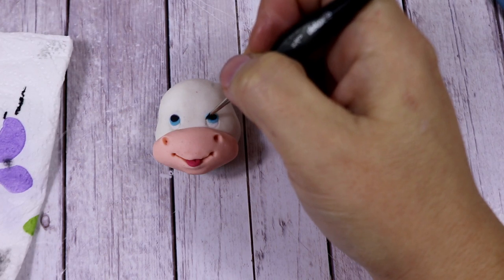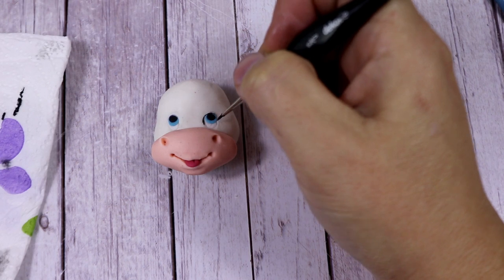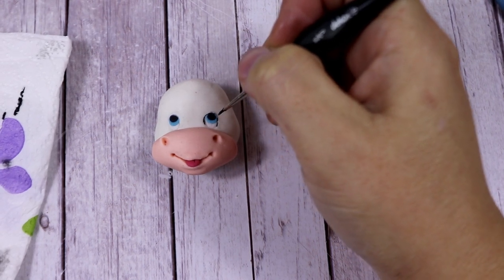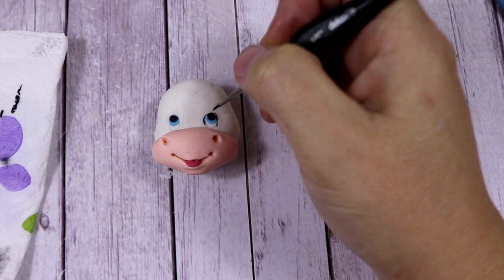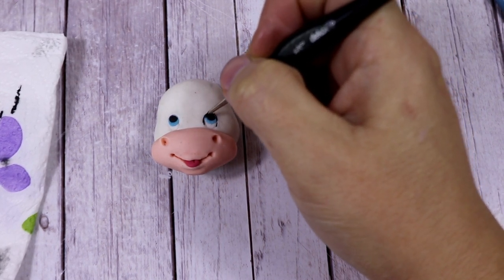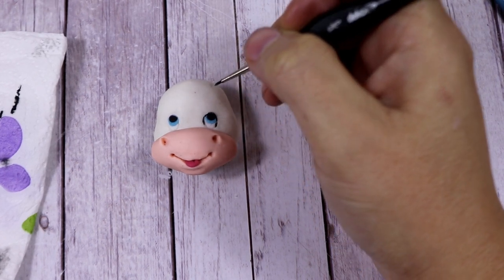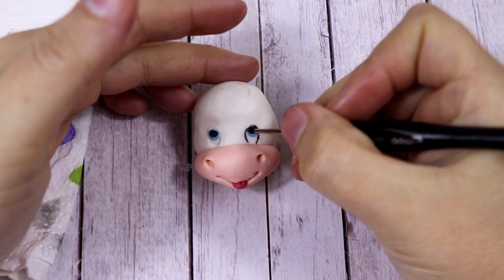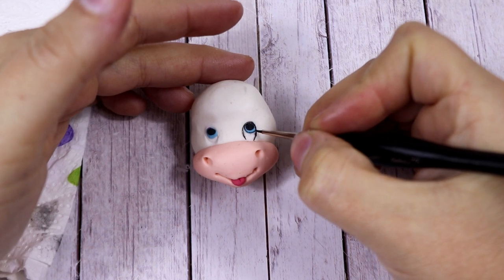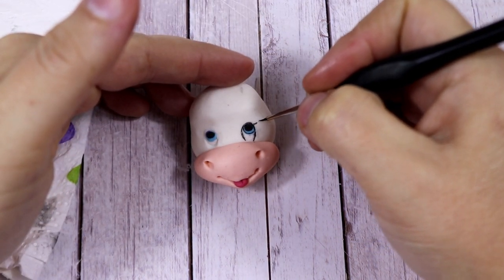Then two black balls of fondant for making the pupils. At this point we're going to paint all around the eyes, since the cow is white and the eyes are white as well, so we want to make sure the eyes show a little bit more. We're going to paint with some black gel paste. A nice touch is to paint the outside of the irises as well, which makes it look much nicer.